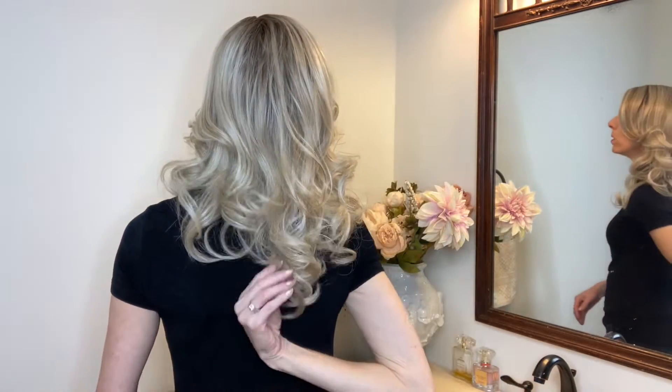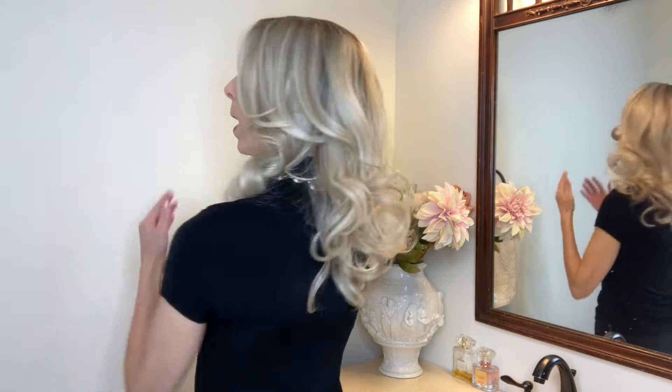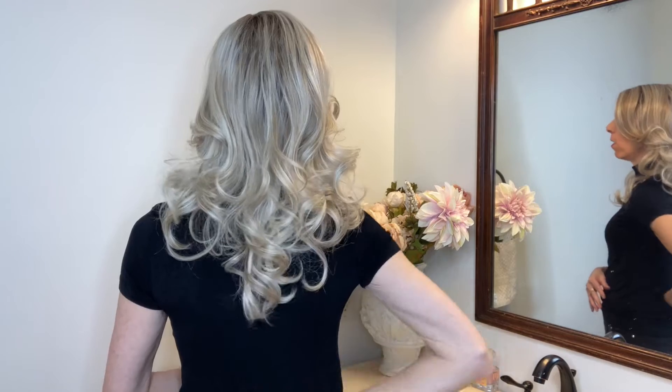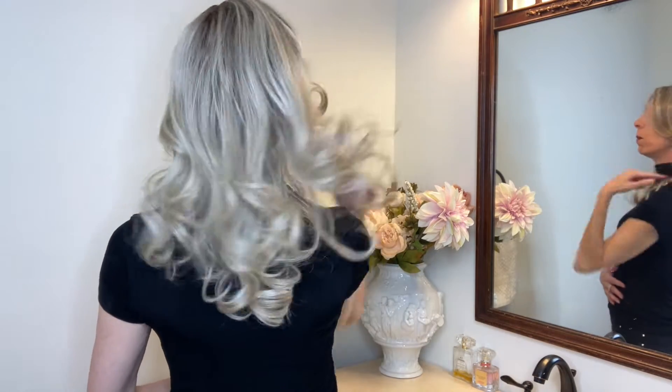Let's talk about the measurements of this beautiful style. The side-sweeping bangs are 8 inches long. The sides have layers that are 15 inches long. The overall length is 20 inches long. I'm 5'7" in height and you can see how long this wig looks on someone with my height. The weight of this style is 4.6 ounces, so you have plenty of density.